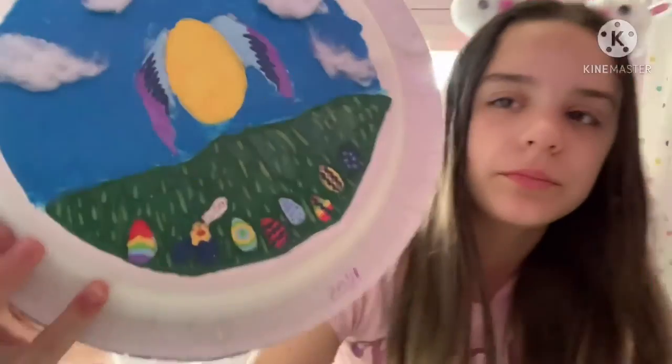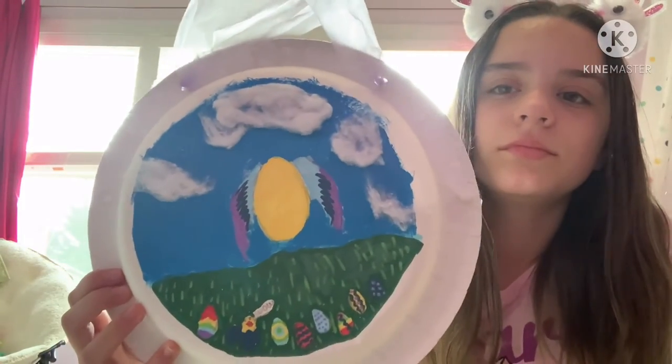We left off with me mod podging it to keep the paint secure. Here's the end result. I was going to film it all in one day but this took a lot longer than I thought, so it is the next day. I hope you guys have fun making this craft for your Easter morning basket.